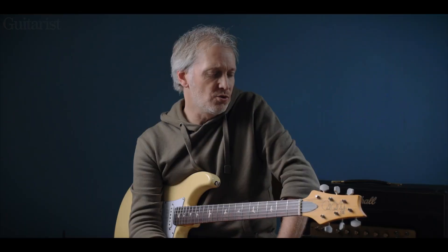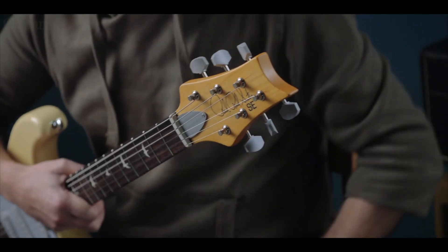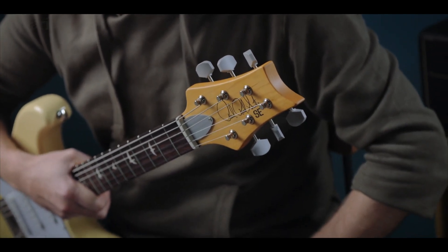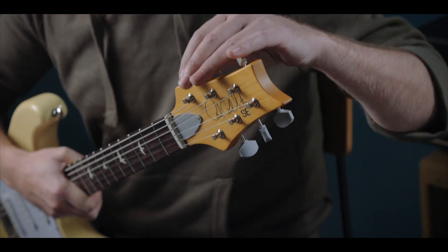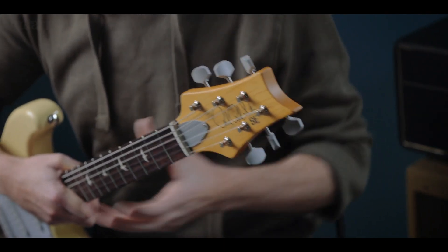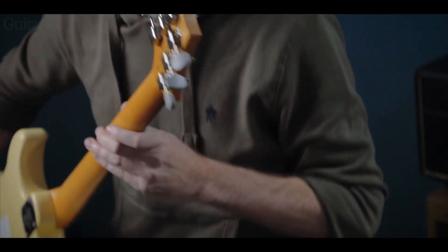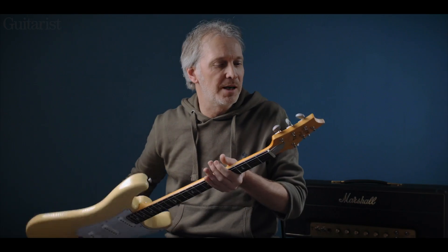I would normally start at the headstock and work my way down. As you'll see, it's the same reverse PRS headstock that you've got on the US SilverSky. No locking tuners, but these are plastic buttons — silver plastic buttons — and they've got a Kluson-type back on them, very much the kind of thing you would expect to see on this type of guitar.